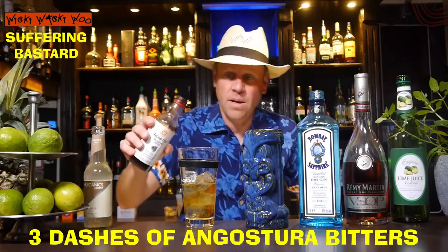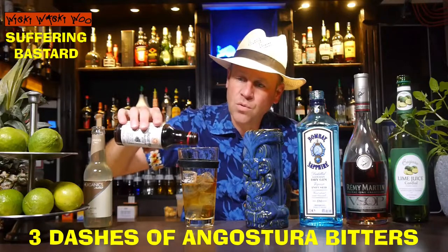And also I need three dashes of Angostura Bitters. One, two, three.